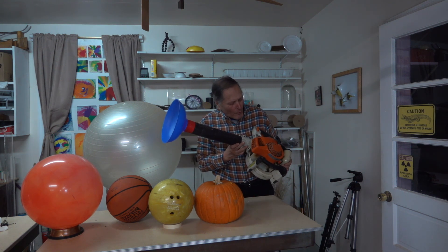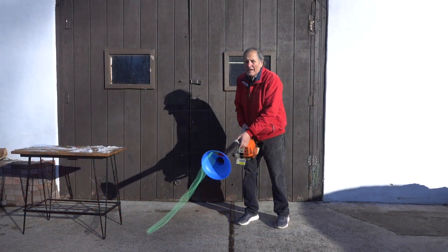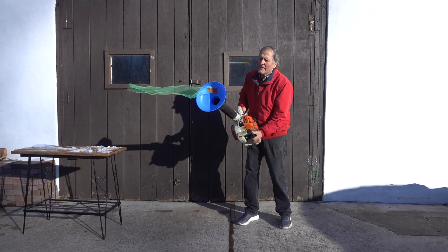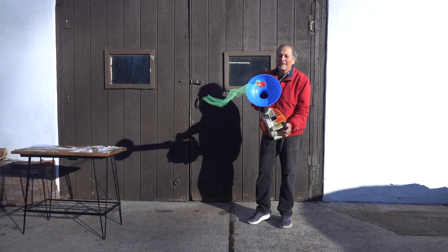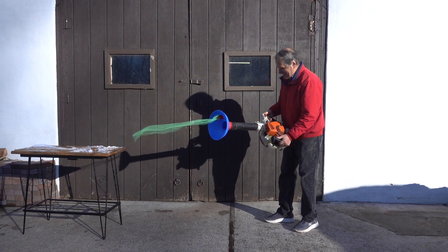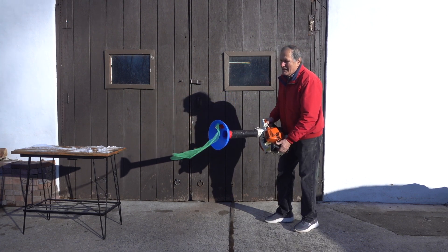Alright, I think we should try one last round. I have some more objects here. This time the air stream is going to be from this leaf blower. Now, just to show you that it's blowing air — let's go see what we can lift.